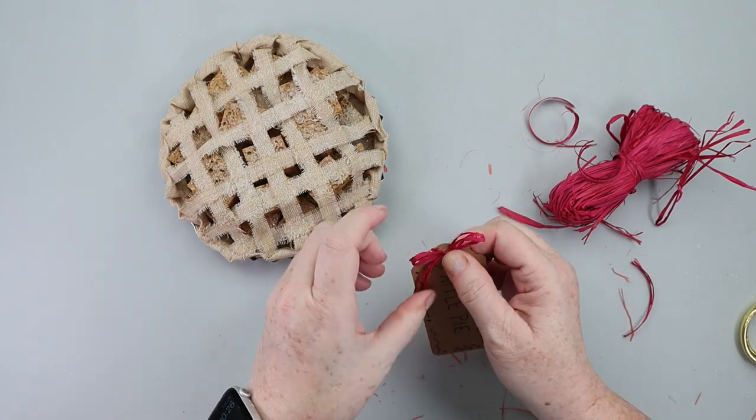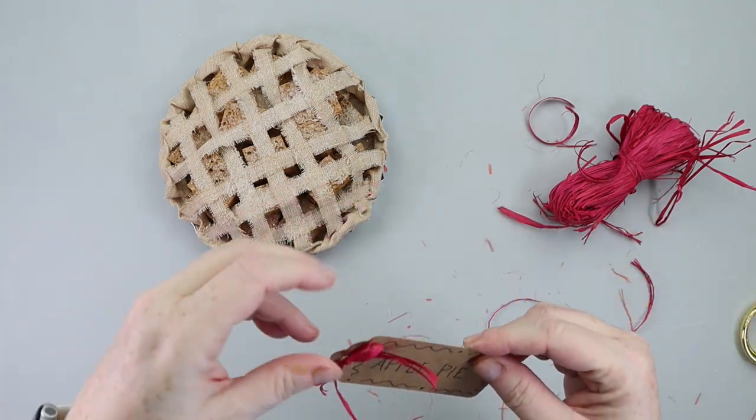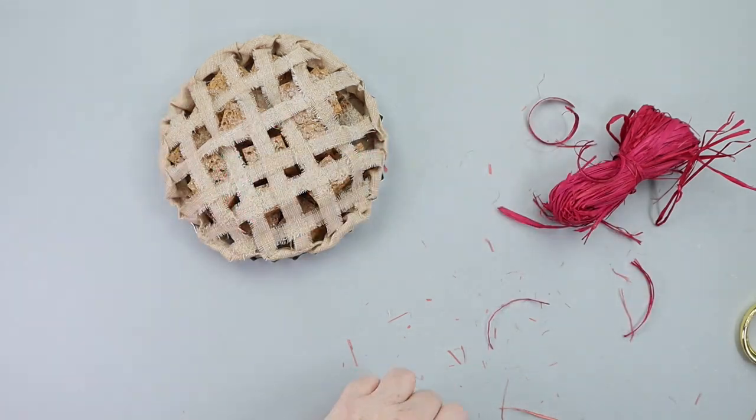The tag is optional, but that was just one little extra touch I made. And there you go — you've got yourself a calorie-free apple pie.